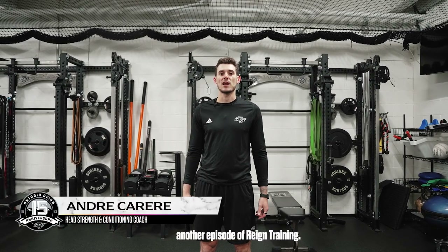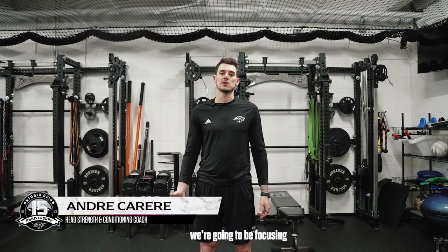Hi everyone, Andre here for another episode of RAINN Training. This week we're going to be focusing on lower body power.